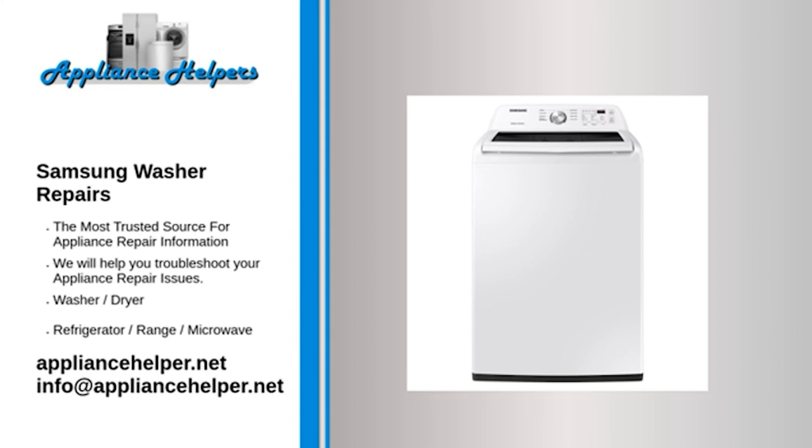Samsung washer won't start — timer. The timer is frequently misdiagnosed. Before replacing the timer, first check all of the more commonly defective parts. To determine if the timer is defective, consult your washer's wiring diagram and use a multimeter to test the timer for continuity.